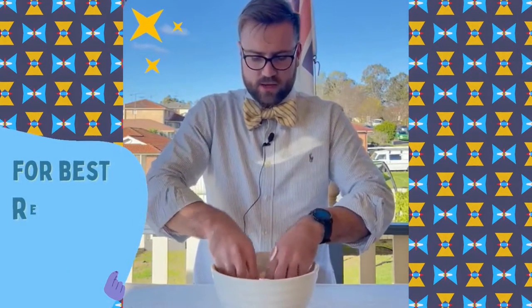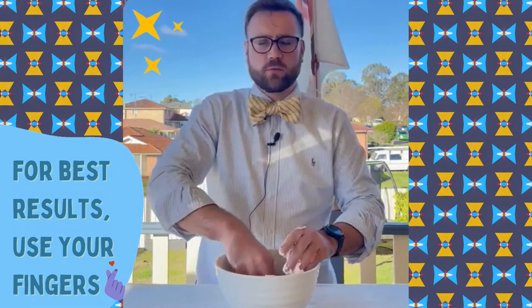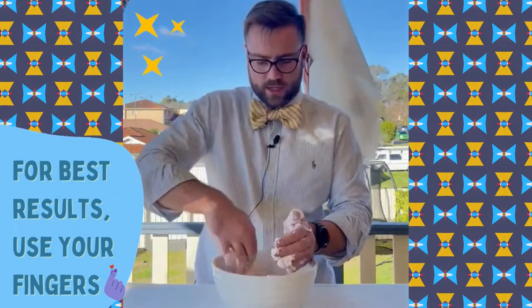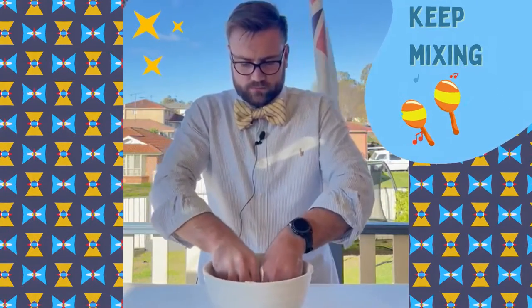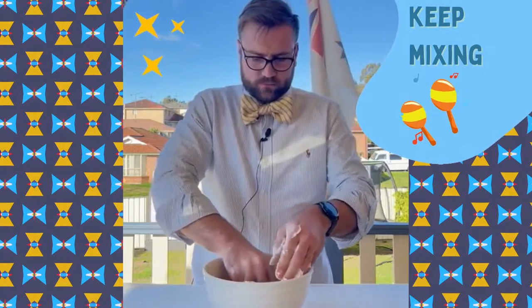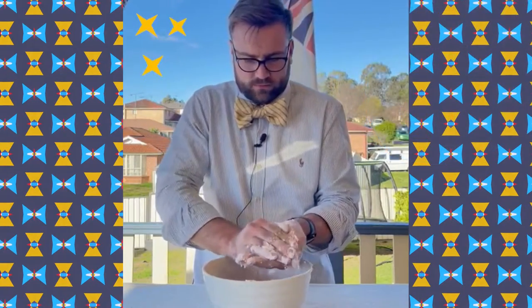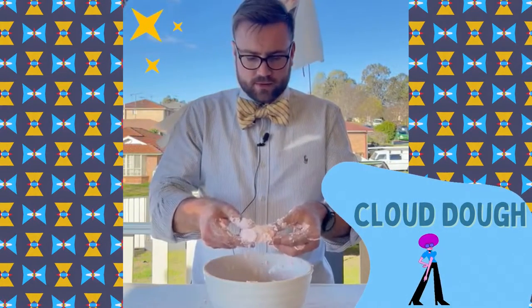Towards the end you can use your fingers to try and mix it all together to make sure it gets a little bit more clumpy. It should start to look something like this. It might take a couple of minutes to mix it all in. There you have it — clouds!